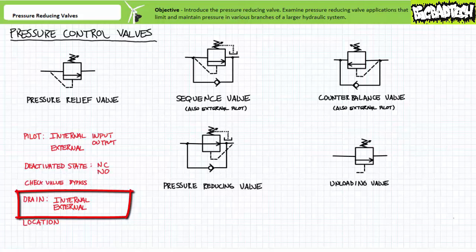Drain ports: some of these valves necessitate external drains, some don't. The ones with external drains, like sequence and pressure reducing valves, have pressurized secondary ports. The ones with internal drains, like pressure relief, unloading, and counterbalance valves, are intended to operate with a secondary port at low pressure, rendering an external drain unnecessary.